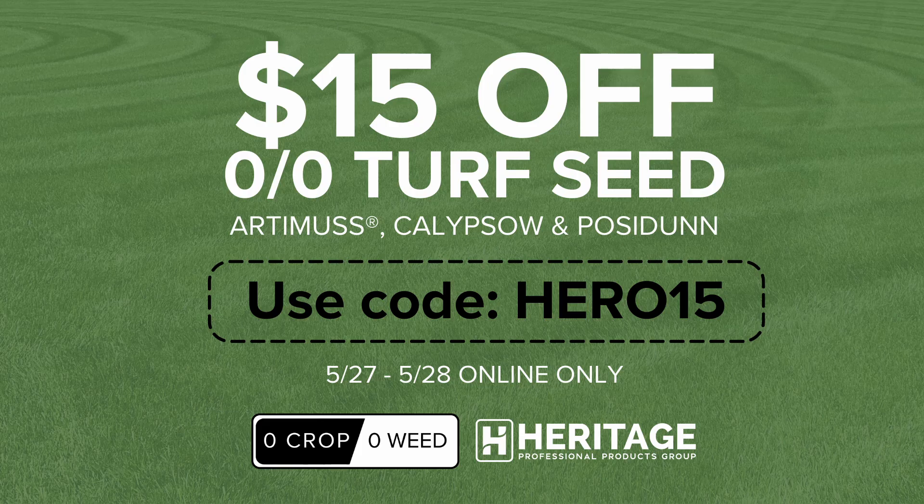Just wanted to tell you about our discount on our upcoming flash sale. May 27th and 28th, you can take $15 off every bag of turf seed you buy from our Zero Zero collection — that's Artemis, Calypso, and Poseidon in 25 or 50 pound bags. You can also stack this on top of any existing volume discounts. Use code HERO15, May 27th and 28th at heritageppg.com. My name is Tyler and this is Turfgrass.